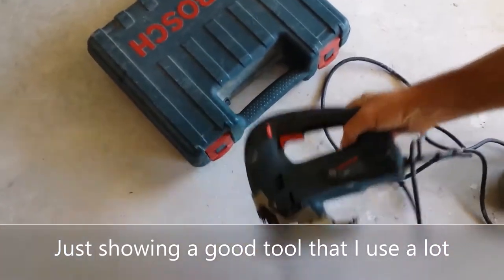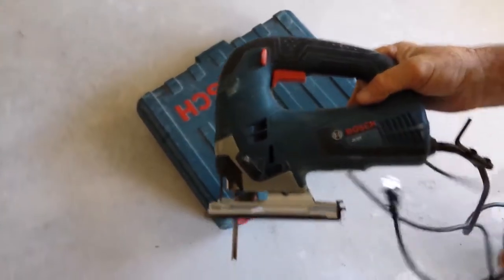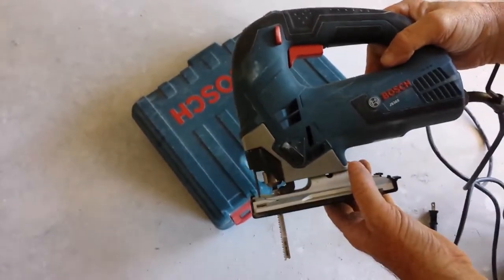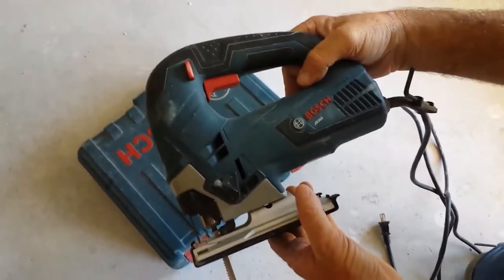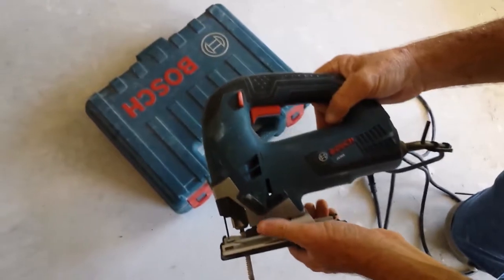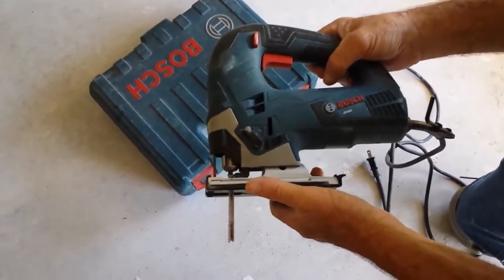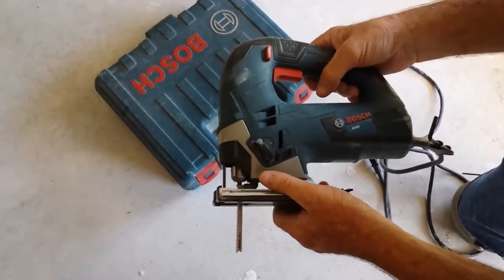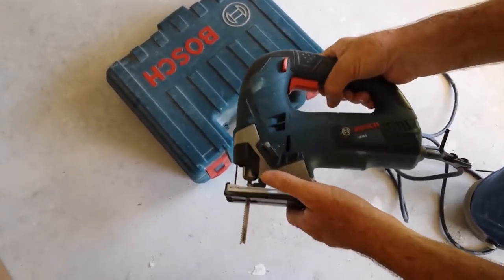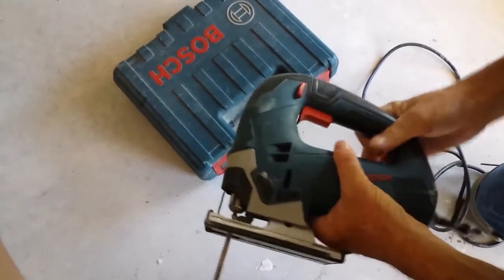I'm going to do a short review and show you how to use this. This is the Bosch, model number JS365. We've had this for a good year and we use it every week, several times a week, installing cabinets. So I'm just going to do a quick review and show you how to use it.